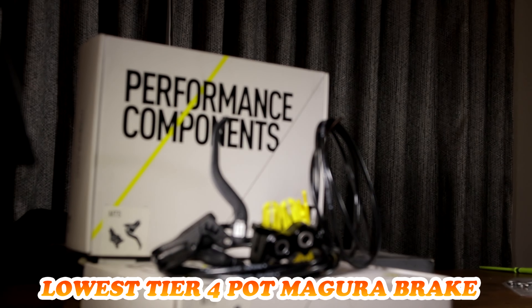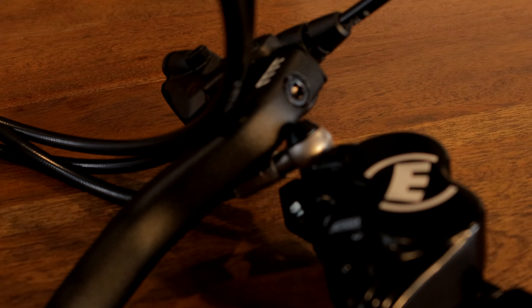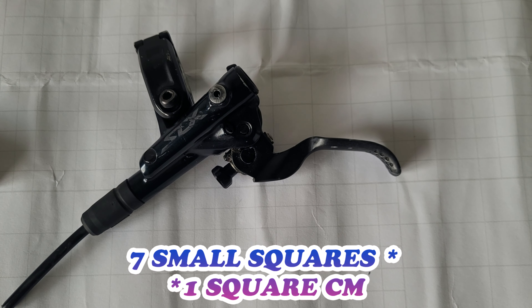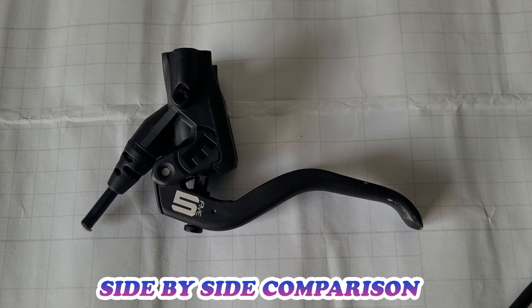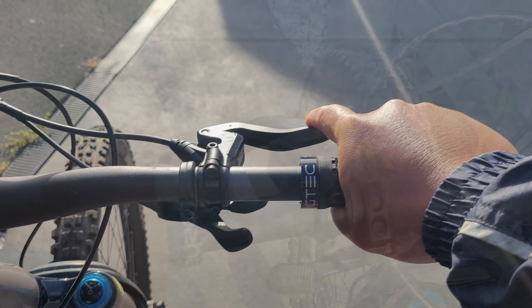It feels like plastic. It sounds like a Glock. This is the cheapest four-pot Magura — you don't expect it to be the best. You'll find some flaws. One of which is the lack of reach adjust, and for some it would be the length of this brake lever, which looks humongous. Comparing it to an SLX I have here — this one is long, this one is short. But don't let that deter you because these are actually modifiable.